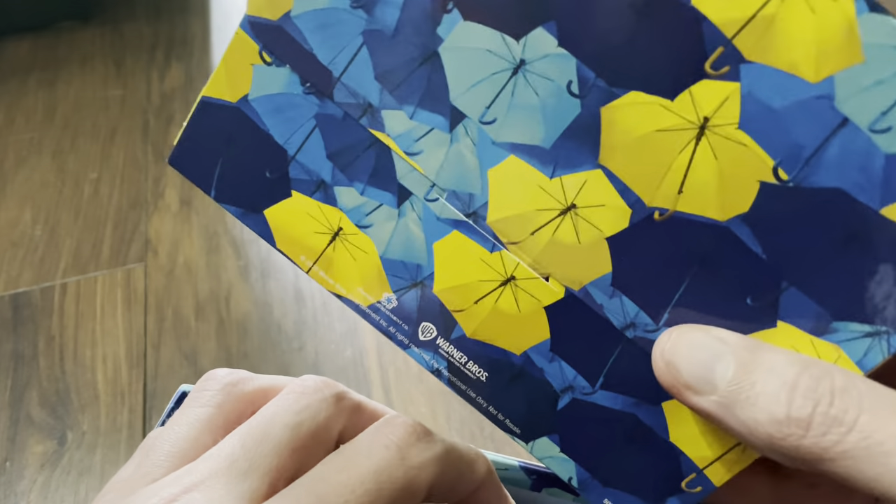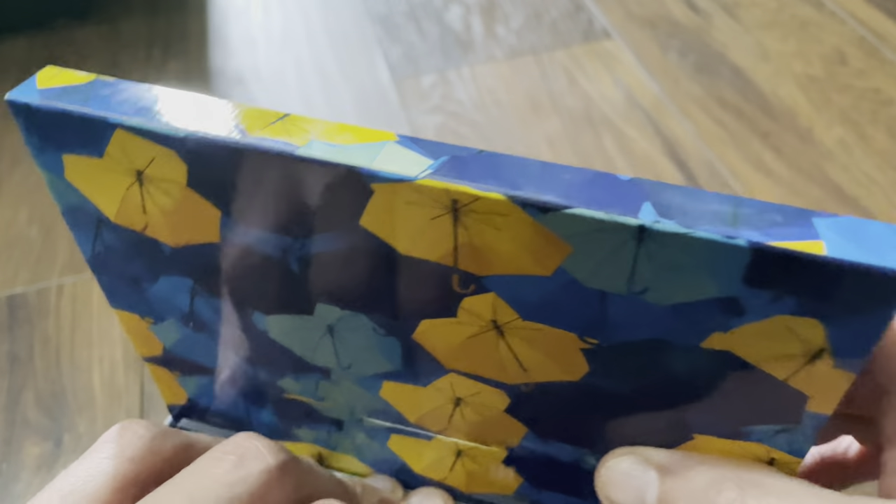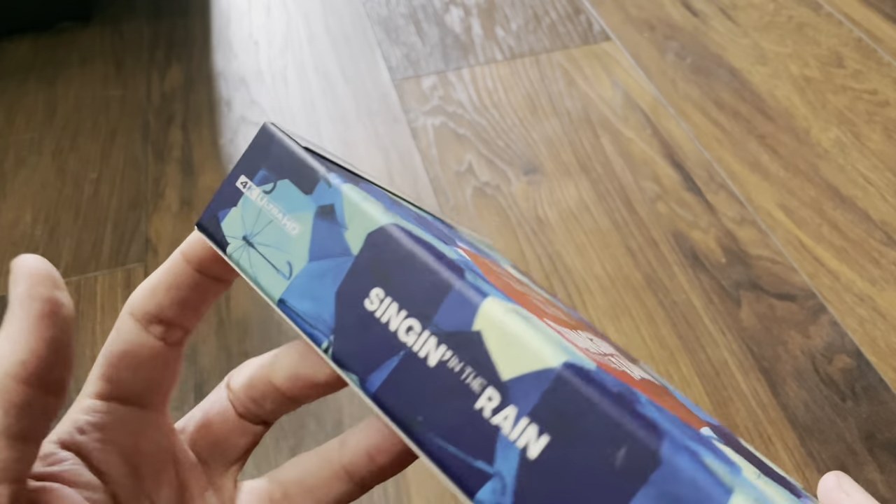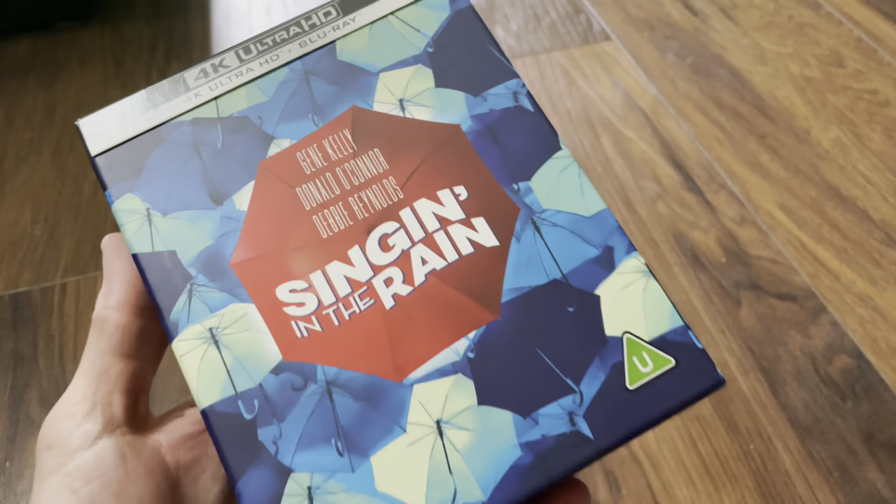It's a little bit smaller than the old ultimate edition big boxes that you got for things like Sound of Music and Wizard of Oz as well, but yeah quite compact these days. So that's it — that's the Ultimate Collector's Edition from Zavvi.